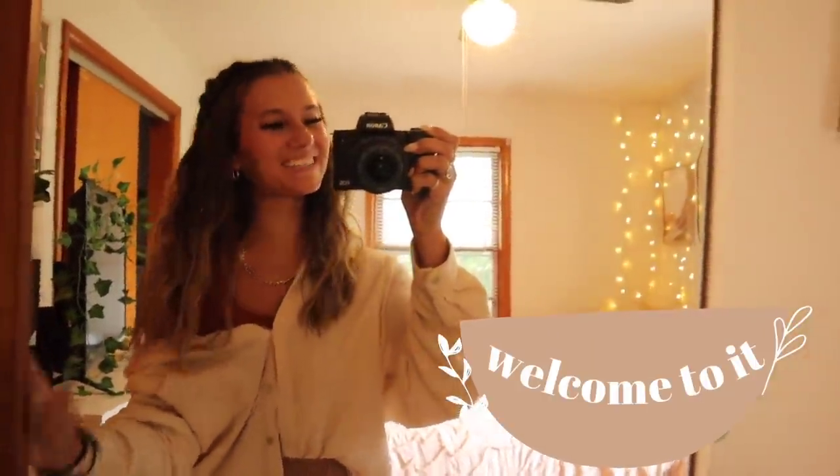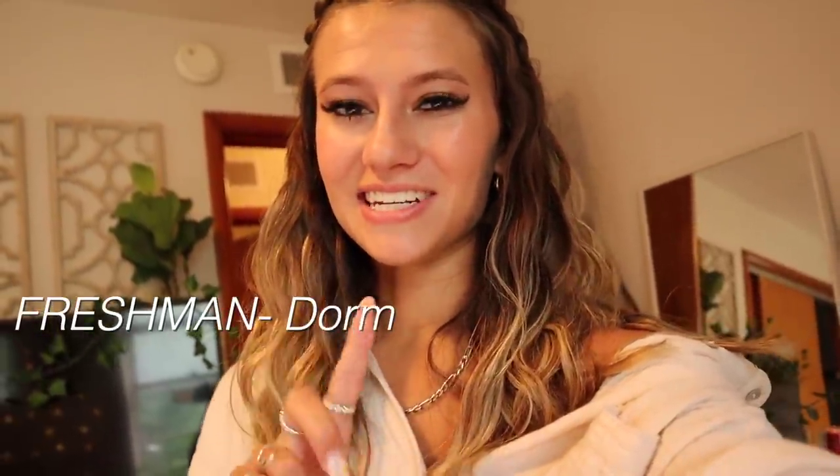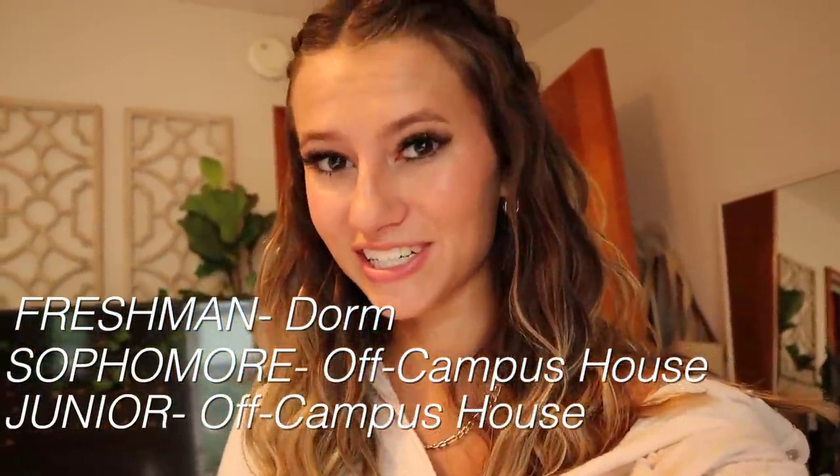Hey everybody, welcome to my room tour! I just moved into a new college house for this school year. College living situations are kind of weird — you don't have to live in a dorm all four years. Normally you only live in the dorm freshman year, maybe sophomore year. My freshman year I lived in a dorm, sophomore year I lived in a house, and now junior year I'm living in a new house because leases are one year, so I chose to sign a new lease with new roommates.